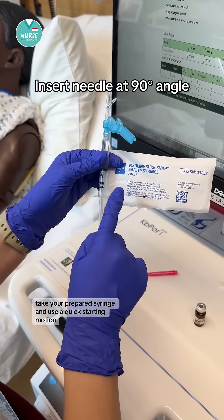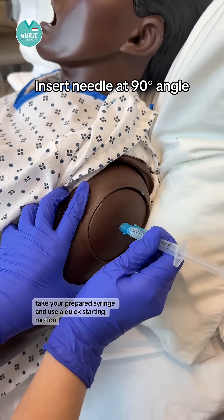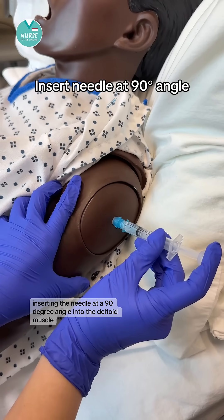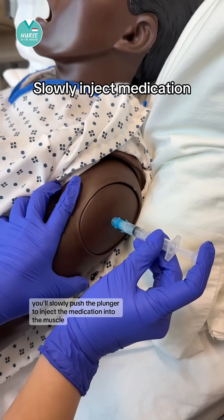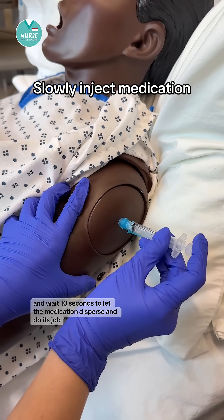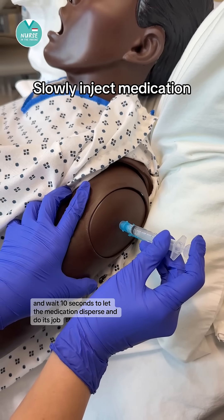Take your prepared syringe and use a quick darting motion, inserting the needle at a 90 degree angle into the deltoid muscle. You'll slowly push the plunger to inject the medication into the muscle and wait 10 seconds to let the medication disperse and do its job.